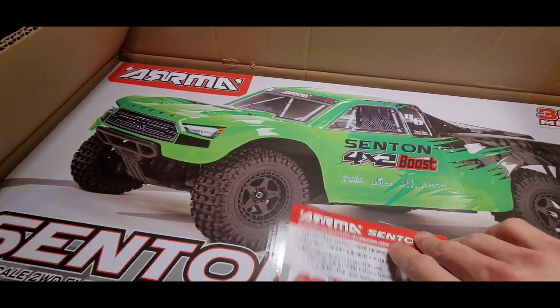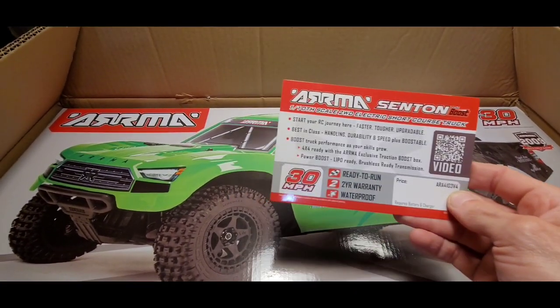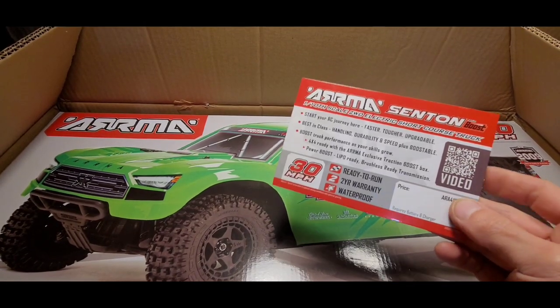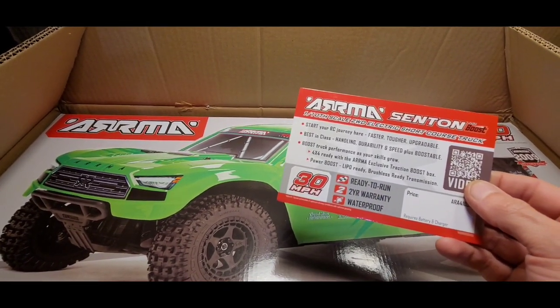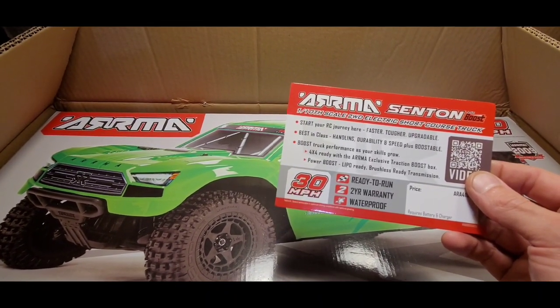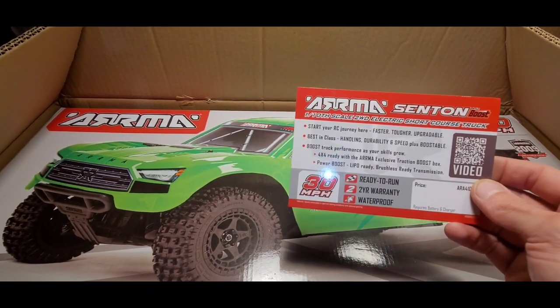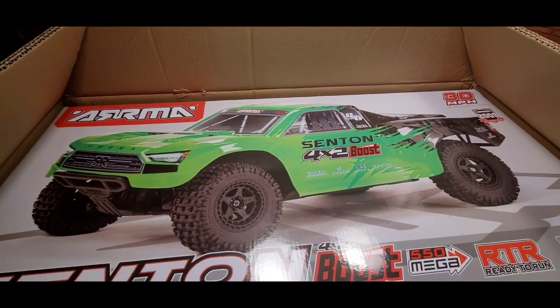I like the green one. Here's a little brochure with a QR code. It has a two-year warranty, waterproof electronics, ready to run, and it says 30 miles an hour out of the box — we'll have to try that out.